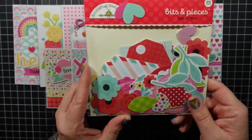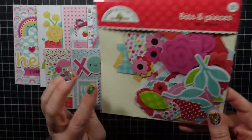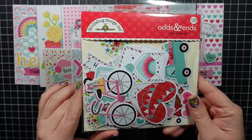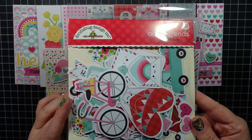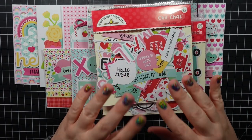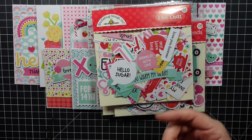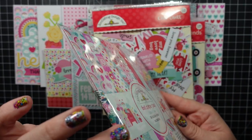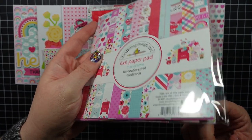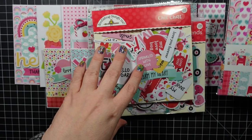I wanted to show you everything I had left after making these 10 cards. In the Bits and Pieces — a ton left. And then the Odds and Ends — a ton left. And then here's the Chit Chat. I mean, you could easily make 50 cards. You would need more patterned paper, but I probably have five full sheets of patterned paper left out of 24, with the rest cut down to scraps.